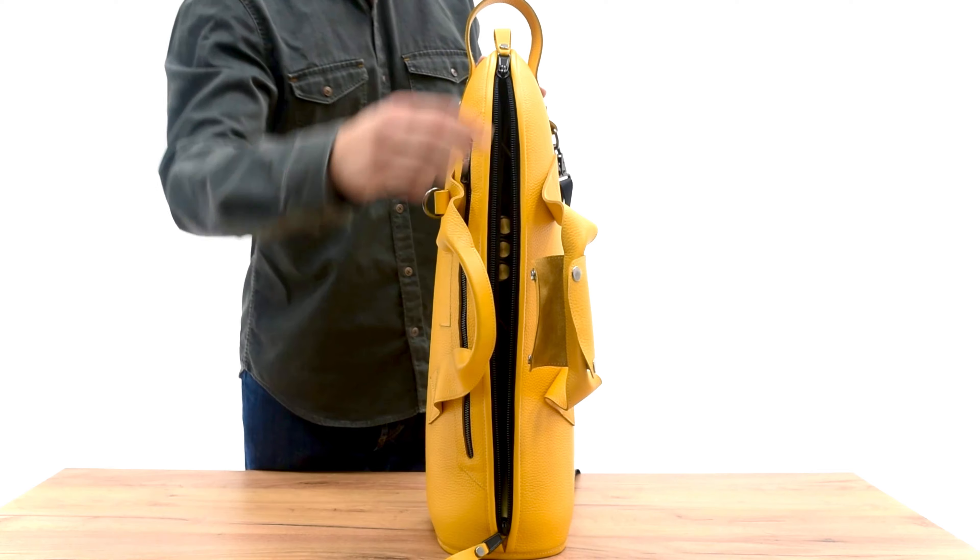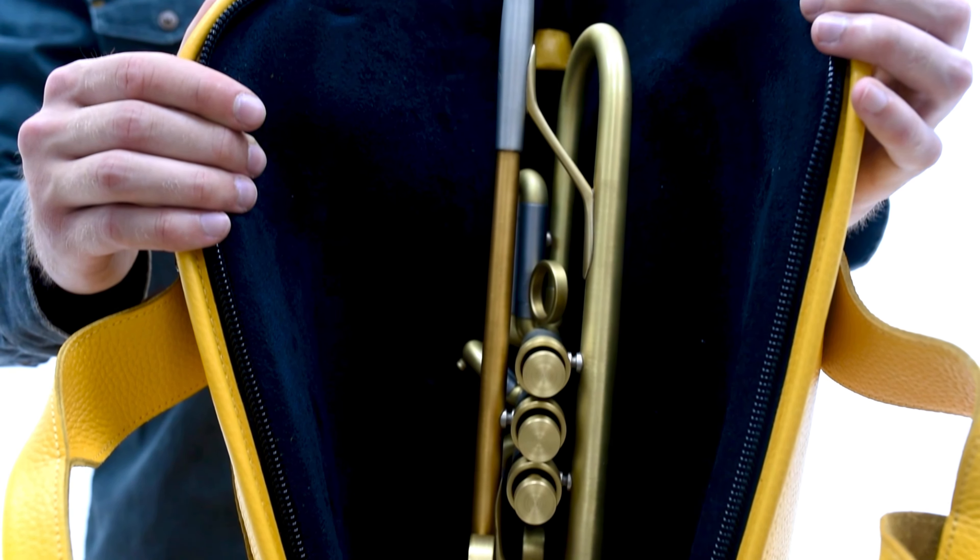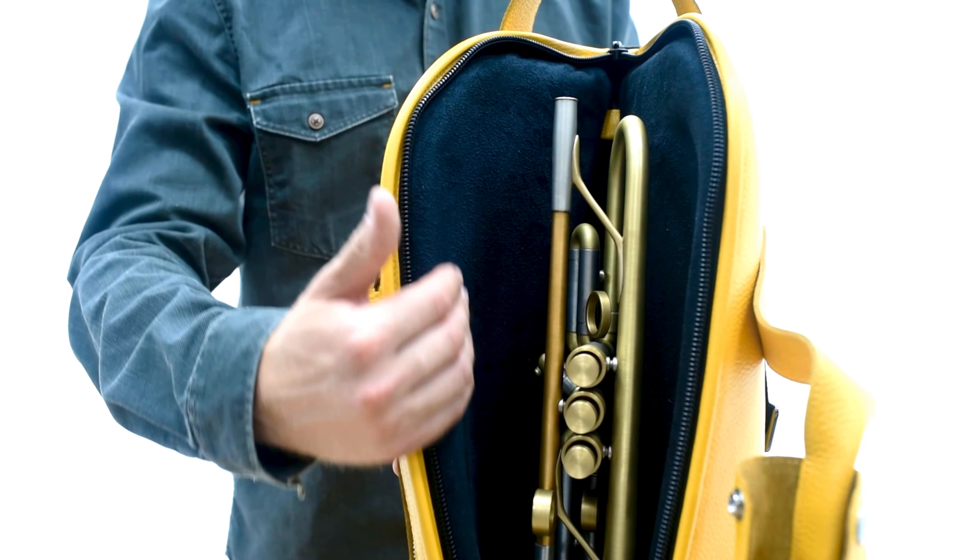Here's how the main compartment looks. It's designed to match the instrument's shape and its mechanisms. The inner layer is made of very soft fabric.